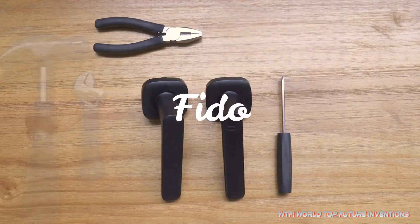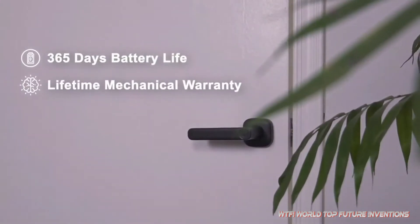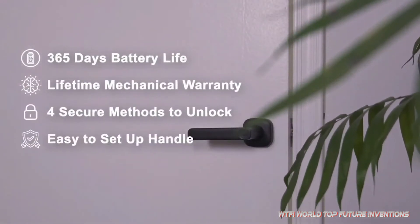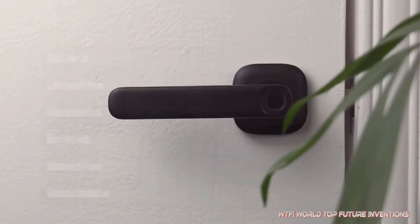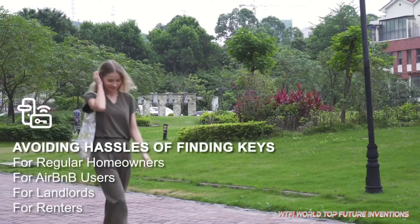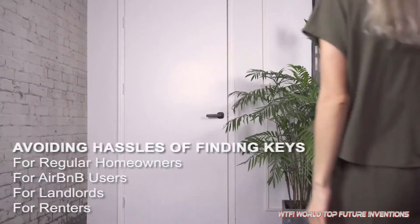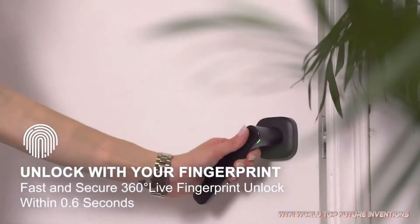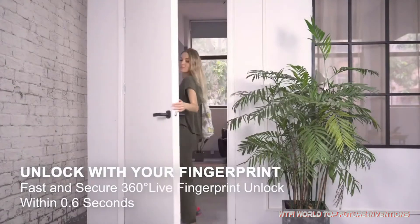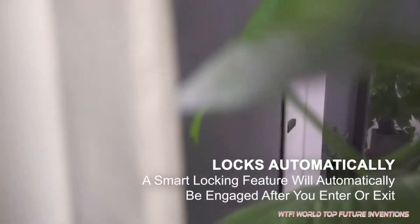Imagine anyone can install a smart door lock with just one screwdriver, and you have a worry-free door lock that can automatically lock your door right after it's been opened. That's what Fido offers you — and much more. With Fido, your finger is your key, avoiding all the hassle of trying to find your misplaced keys. Fido is designed to be a highly secure and smart lock that recognizes the door's open status according to the rotation angle of the handle. When Fido determines the door is open, it automatically locks the door and keeps unwanted followers outside.